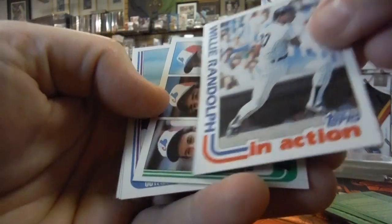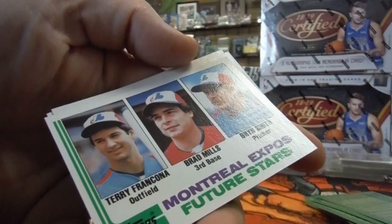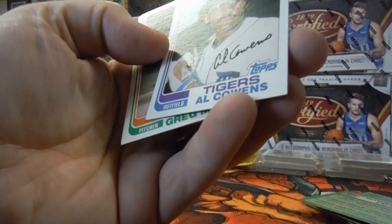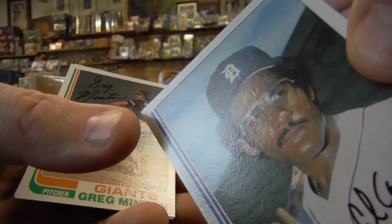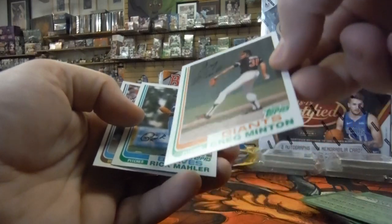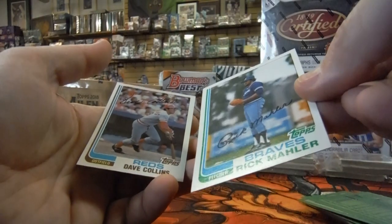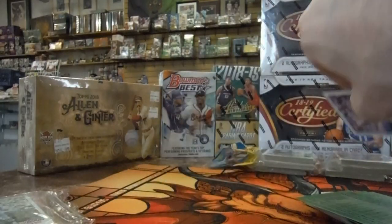Willie Randolph in action — just a little bit off center. Here's Montreal Expos Future Stars: Terry Francona, Brad Mills, and Brian Smith. Al Cohens — centering looks really good, nothing wrong with the surface, but one little weird thing with the corner. Greg Minton — centering looks really good, but a weird thing with the printer. Rick Mahler — stuff all over the surface. Dave Collins — just a little bit off center.